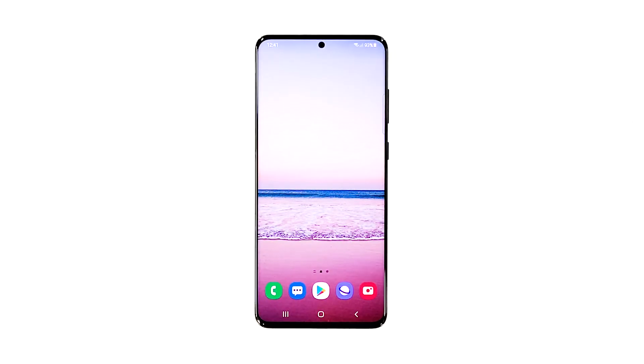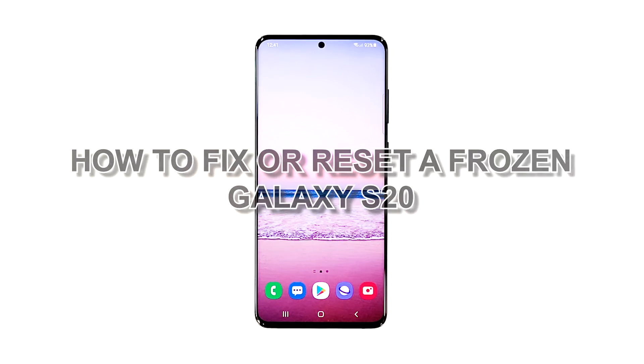When a high-end smartphone like the Galaxy S20 freezes at a certain screen, you can always expect it to be a software-related problem. However, if it gets stuck on a black screen, then there's a possibility that it's a hardware issue. As an owner, you should try to troubleshoot it to know what the issue is all about and how to fix it. So in this video, we will show you how to fix or reset a frozen Galaxy S20.